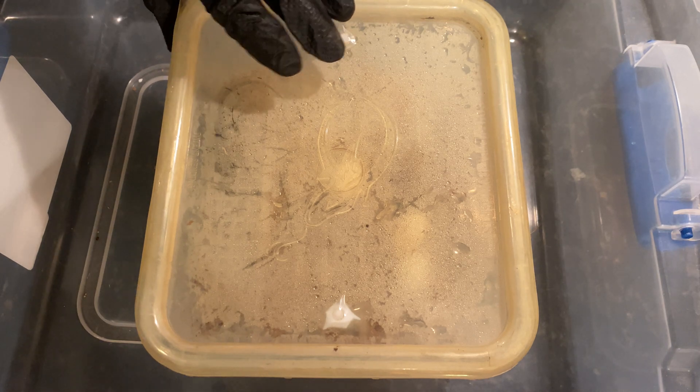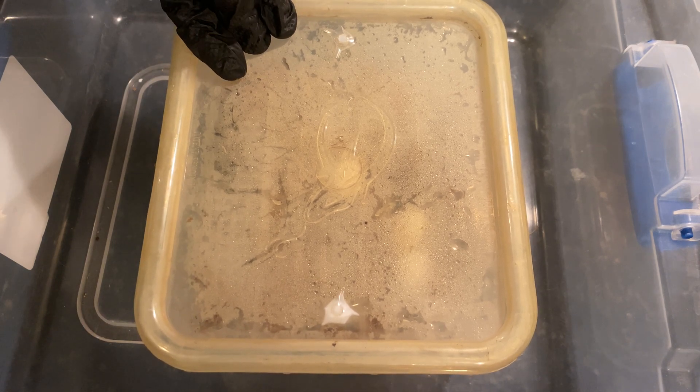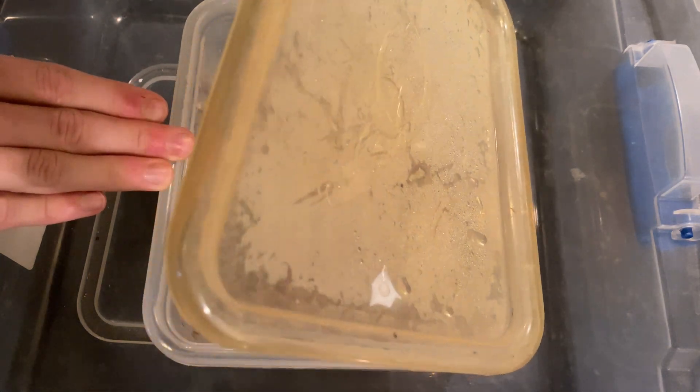Hey YouTube, Alex here with a quick video. As you can tell by the title, today we are just going to be removing my clutch of U.S. captive born and bred Chinese water dragons.